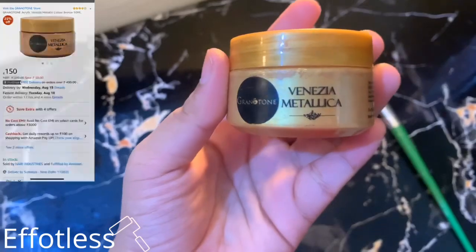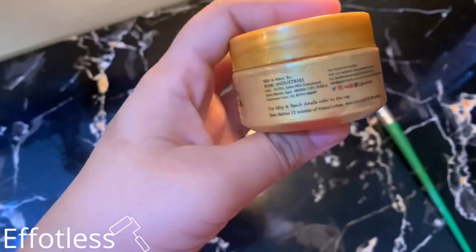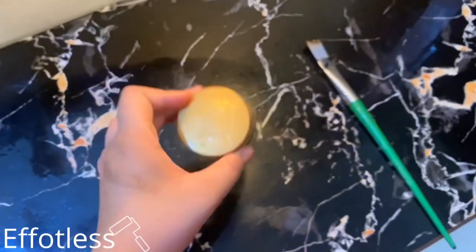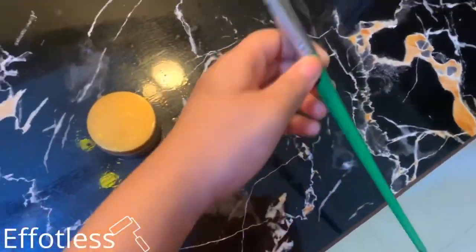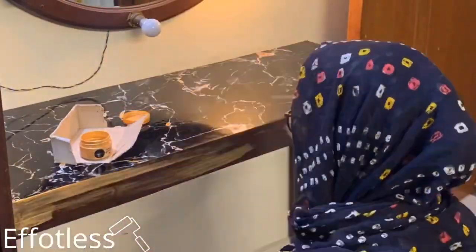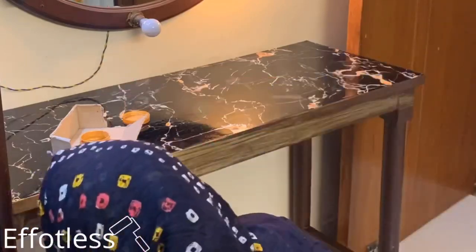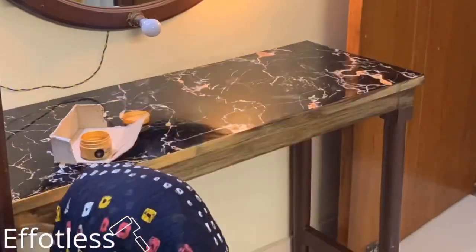Now I'm using this golden acrylic paint, which is also from Amazon. I'll make sure to mention all the product links in the description box — don't forget to check it out.